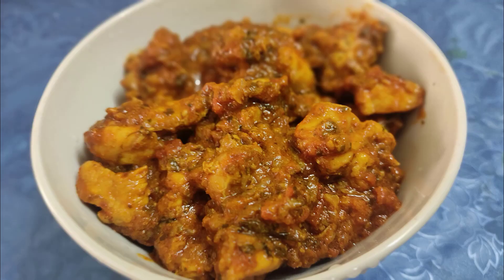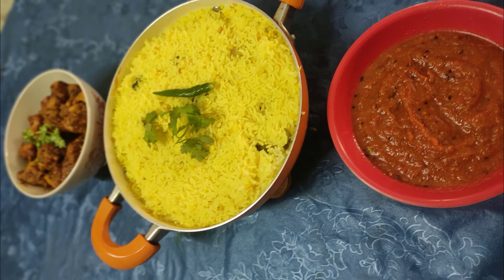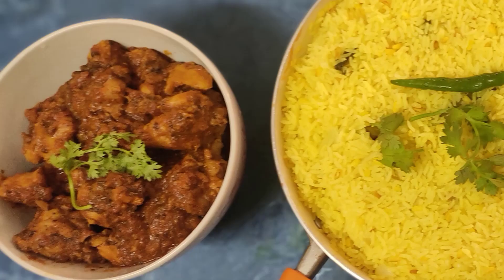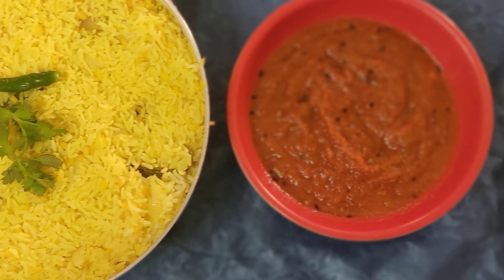Now serve this with khichdi and chicken gravy. Hope you enjoyed this video and let us know if you would like more such videos.